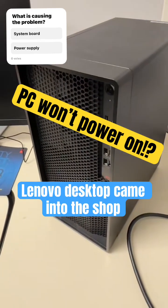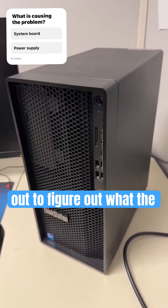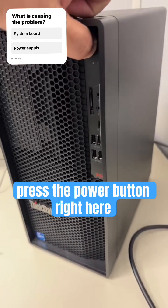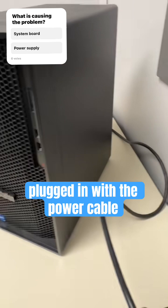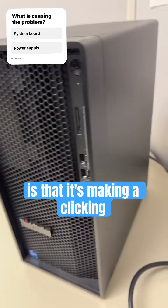This Lenovo desktop came into the shop — maybe you guys can help figure out what the problem is. When I press the power button, absolutely nothing happens. I have it plugged in with the power cable and nothing happens.